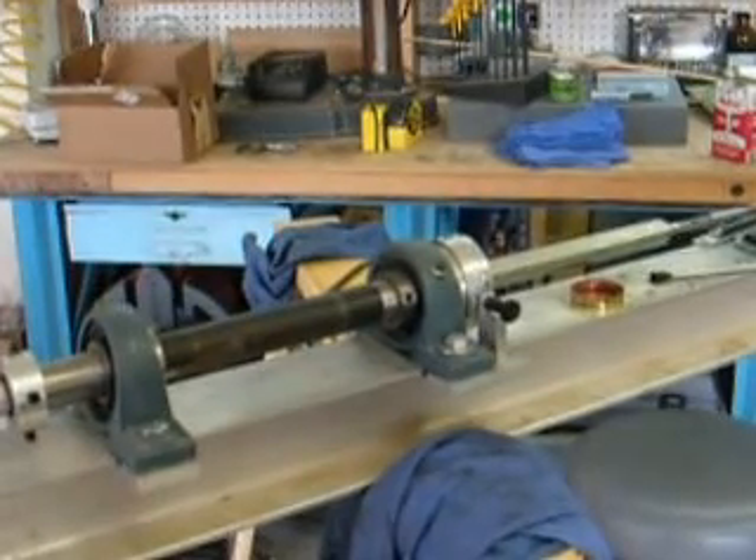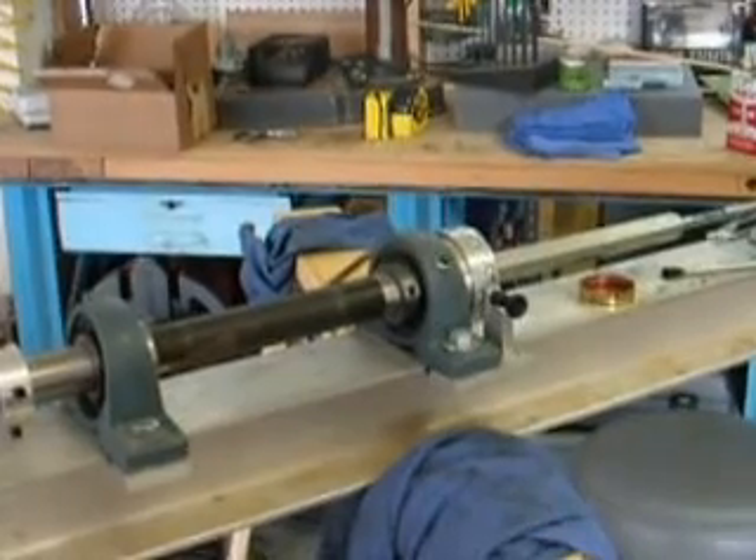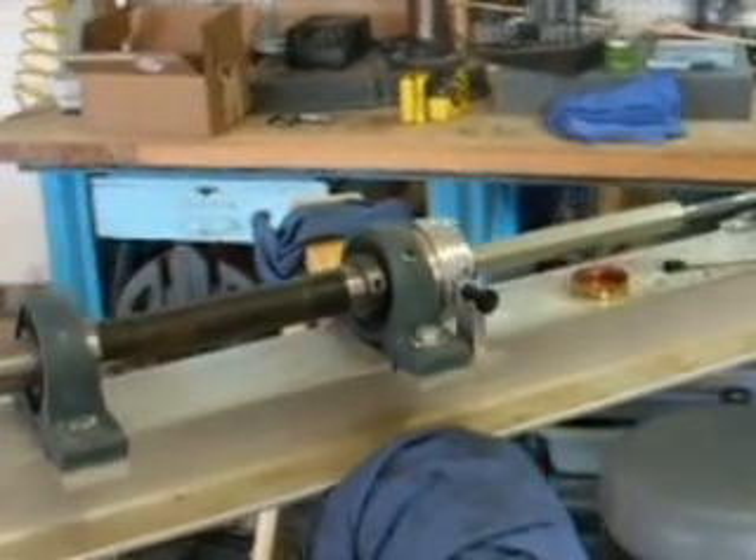Greetings. Today we're working on a .45 caliber barrel. I'm going to rifle it up to .457. This will be for some Garardoni rifles.